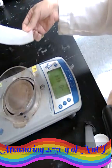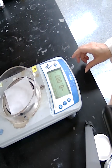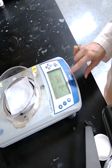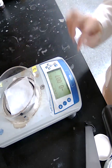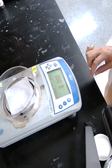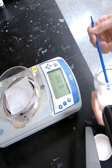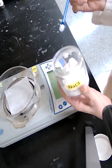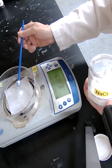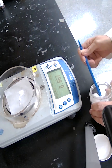In this part of the experiment, we want to measure exactly 2.750 grams of sodium chloride. Place the weighing paper on the scale and press the tare button so the mass of the weighing paper is not included. Then, using a container of sodium chloride, add enough until the reading shows 2.750.